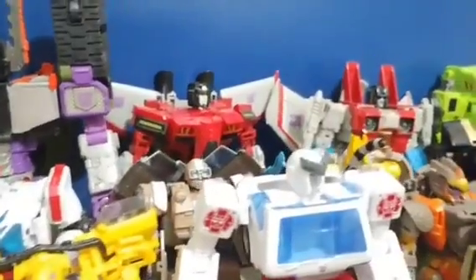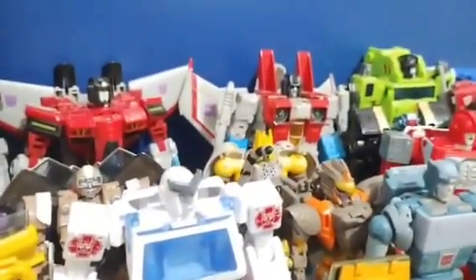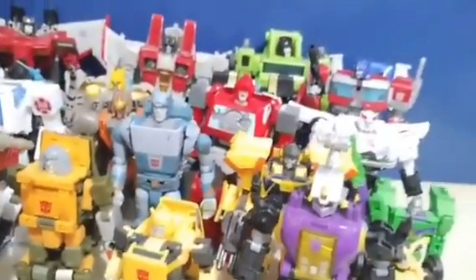We're going to take a look at every core class, deluxe, voyager, and leader class I've showcased thus far. This is my main Transformers collection. We're going to take a look at the War for Cybertron trilogy, Legacy, Studio Series, and Studio Series 86.